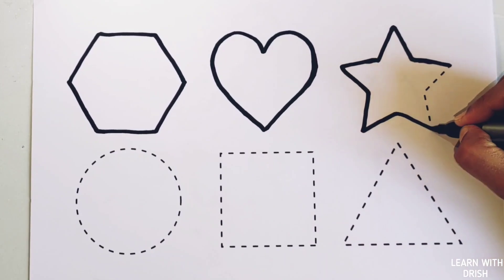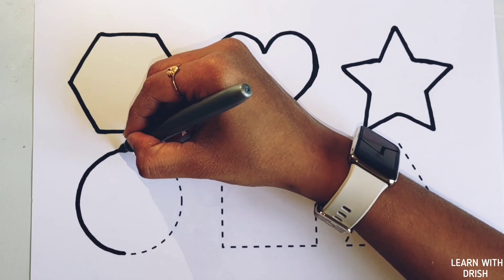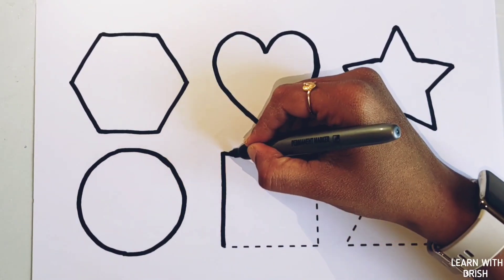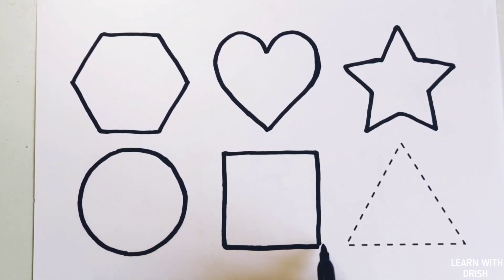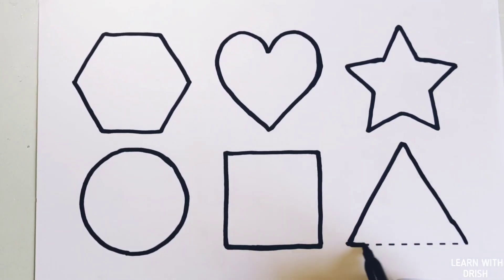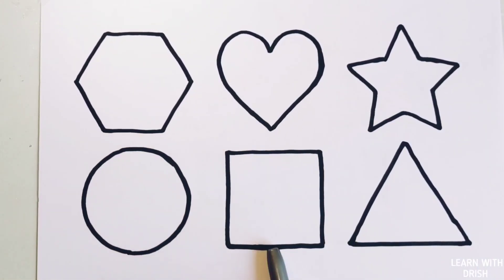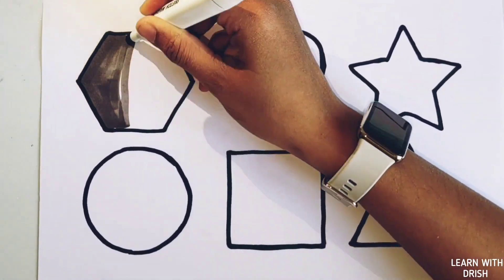Heart, star, circle. Square, triangle, hexagon, heart, star, circle, square, triangle. Warm gray color.